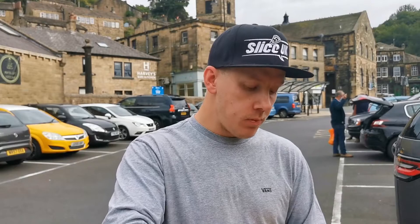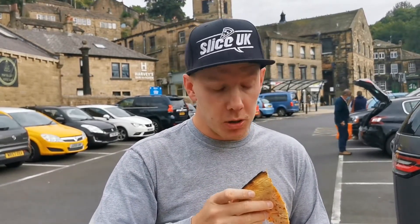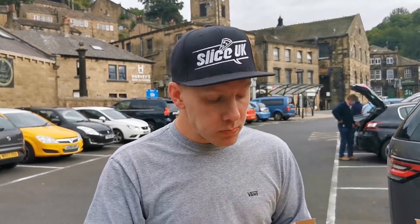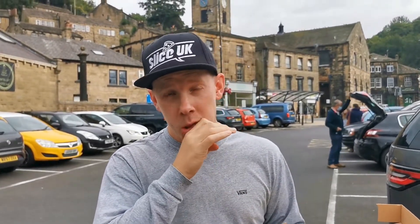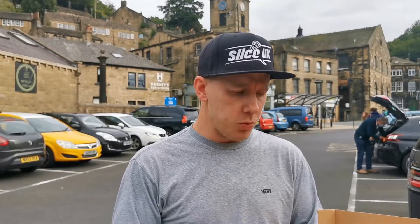Great pie, great pie. I just want to bite this bit because it's nicely cooked. Really good bar pizza. Harvey's Bar and Kitchen — it is a great bar. They look like they have a lot of bands and stuff on there as well.